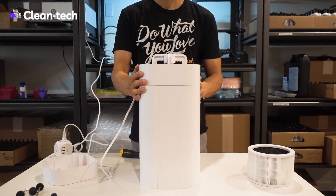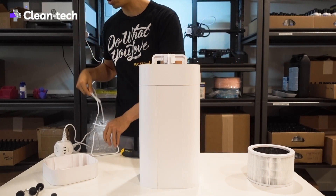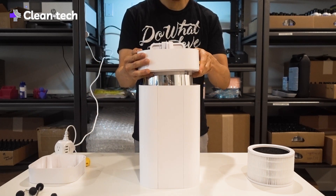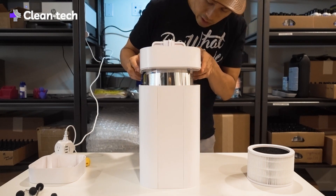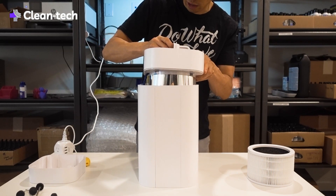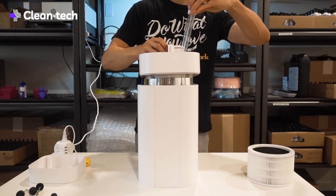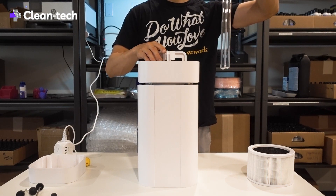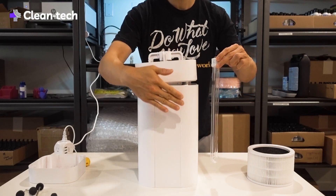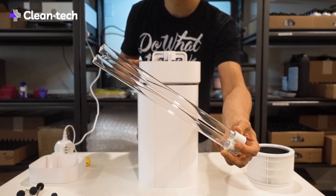I've already removed the four screws holding the base plate to the unit, and I'm going to remove the UV bulb to show you how long this bulb actually is. There are a lot of UVC air purifiers on the market, but most of them have a tiny bulb — only about 3 to 5 inches long. This one, as you can see when I put it all together, is 75% of the height of the unit. So it's massive — this is the bulb that really powers the unit.